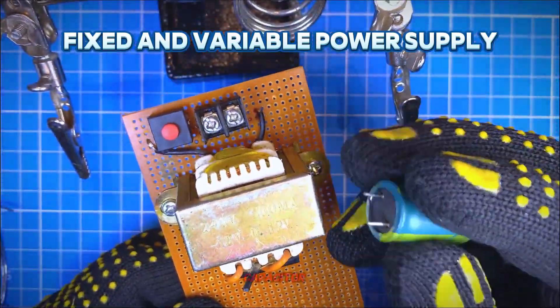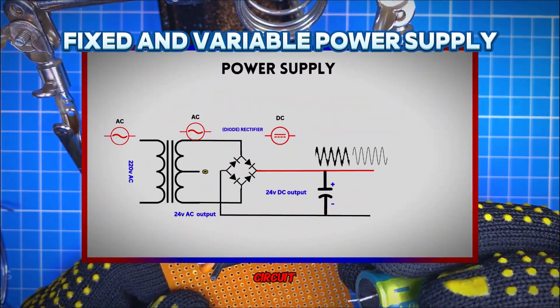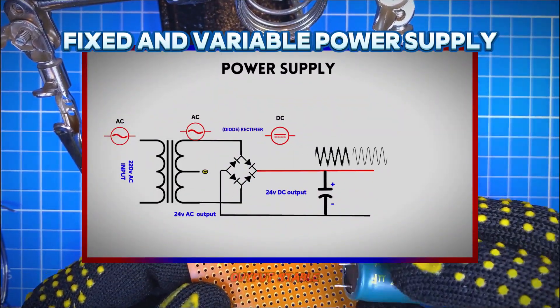The next thing is the capacitor. The function of the capacitor in this circuit is to filter unwanted voltage and to make the output stable.